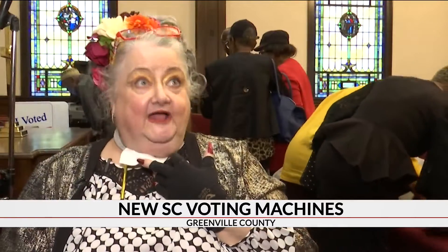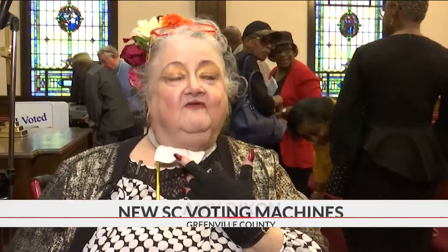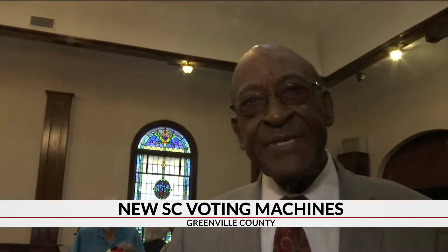I like it. I like the fact that we have a paper copy very much. Is it easy to use? Yes, very easy.